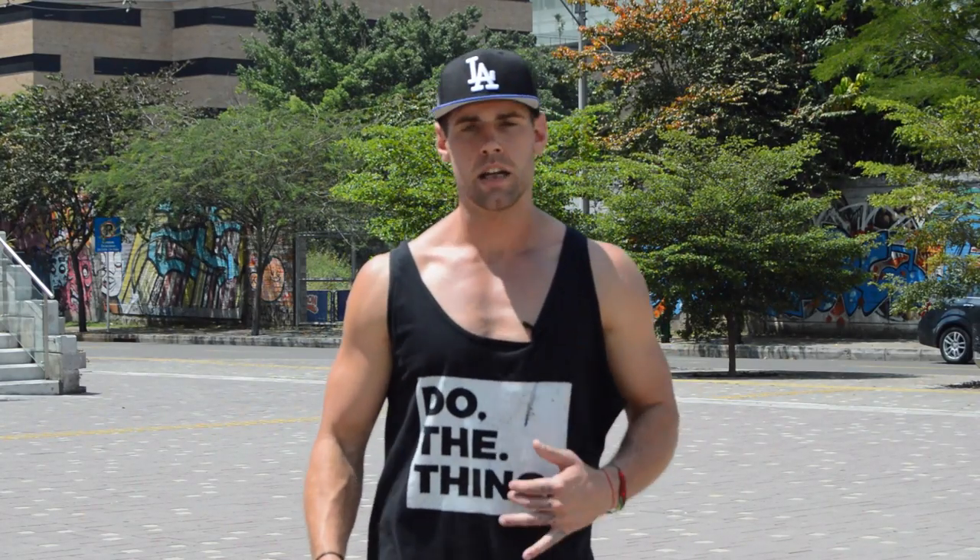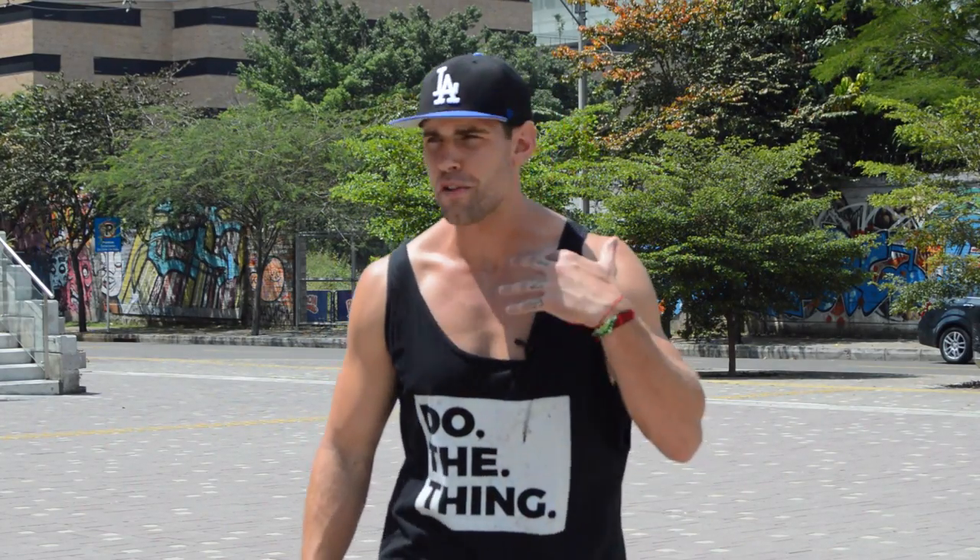What's up, players? What's going on, ladies and gentlemen? Thank you for joining me again on the series, How to Jump Rope Like a Ninja.